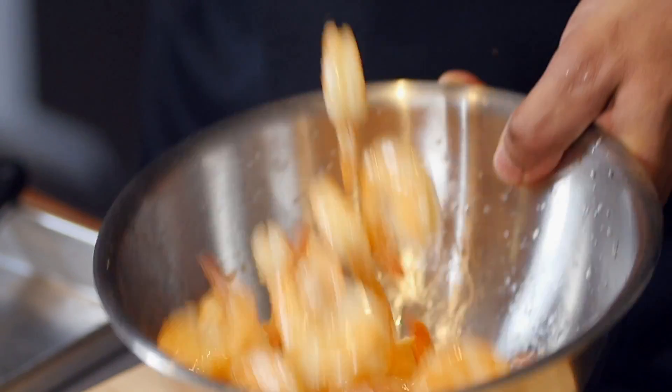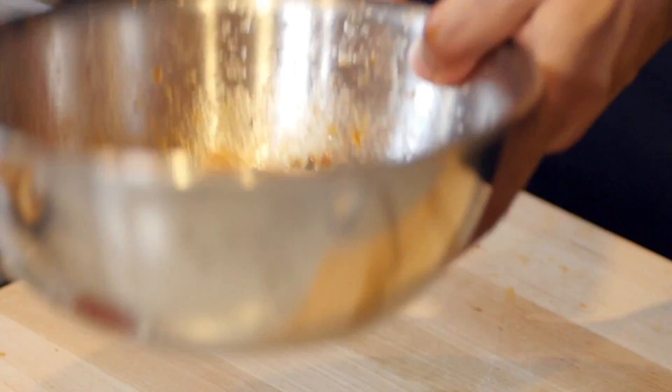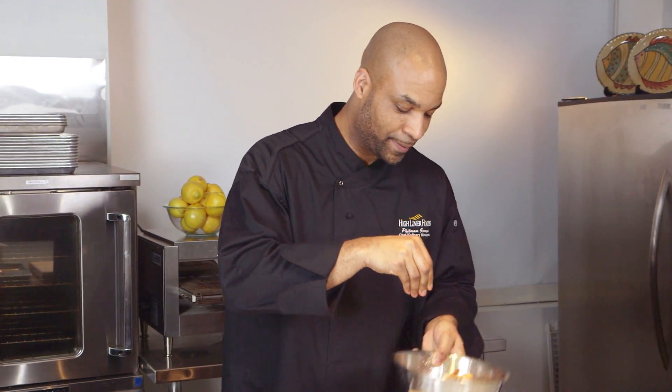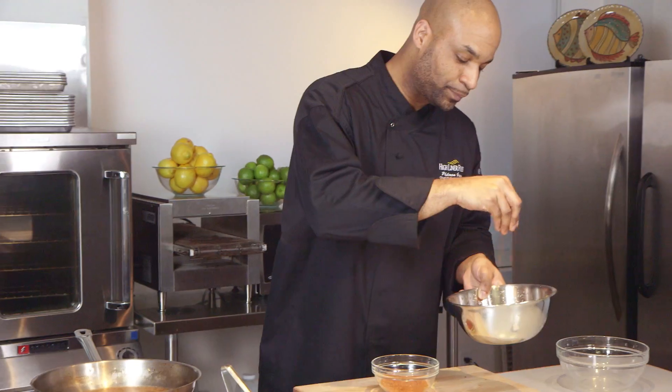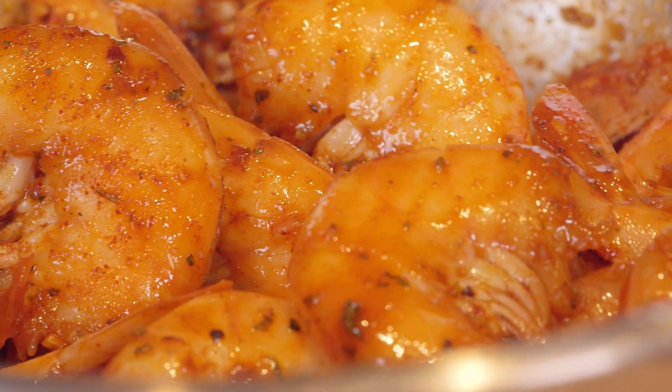Give it a nice toss. Let's give it that spice — just add and toss. Don't be shy with that spice now. I want these shrimps to be tasting tasty. That's looking proper.